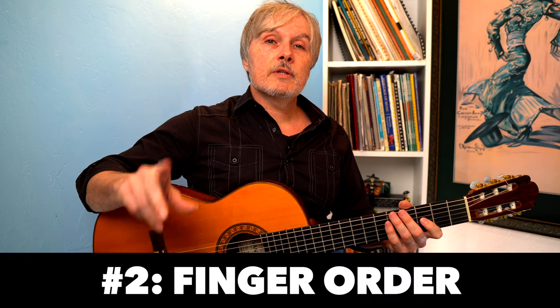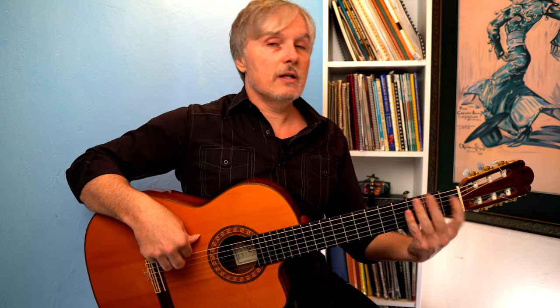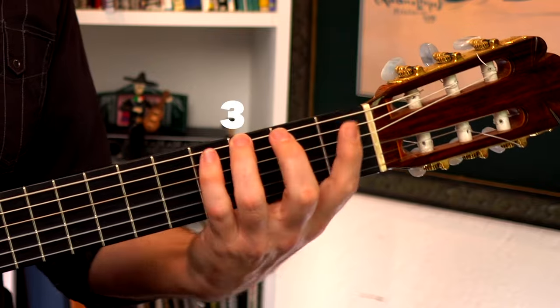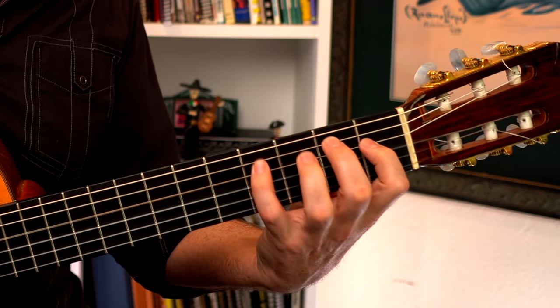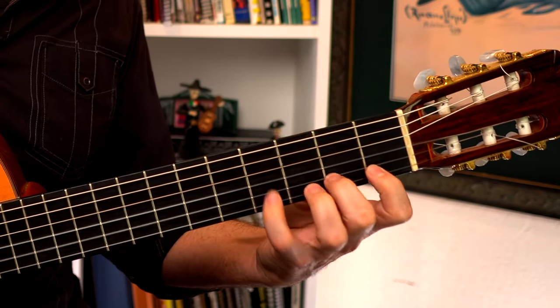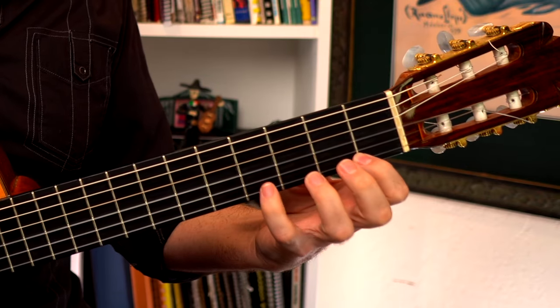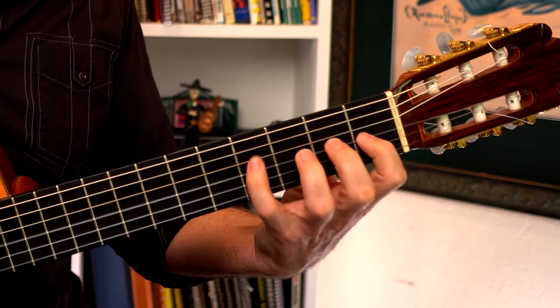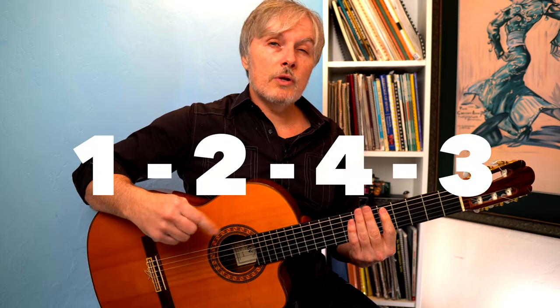The second way to confuse your fingers is changing the finger order. We had one, two, three, four — but what if we did one, three, two, four? That already is pretty weird. Then backwards would be four, two, three, one. How about one, two, four, three?